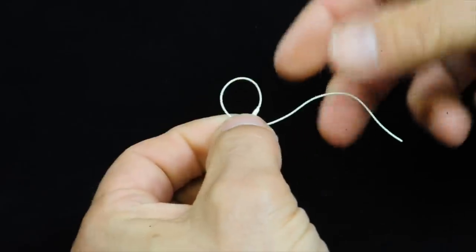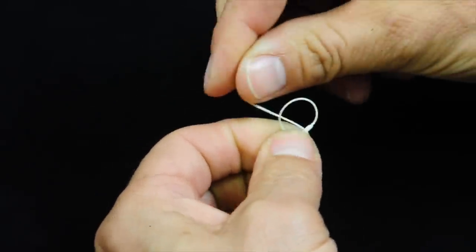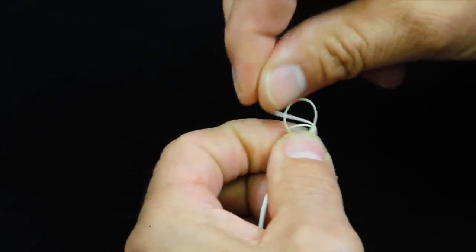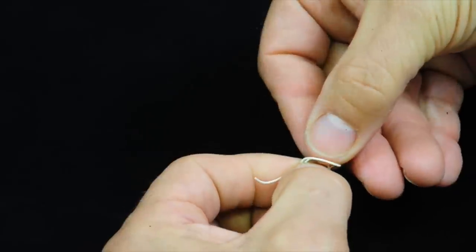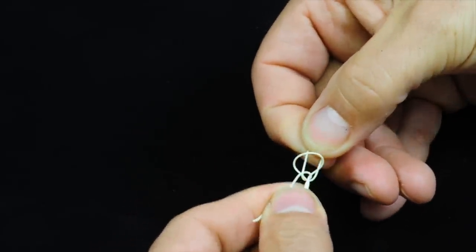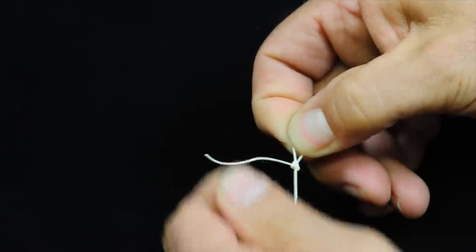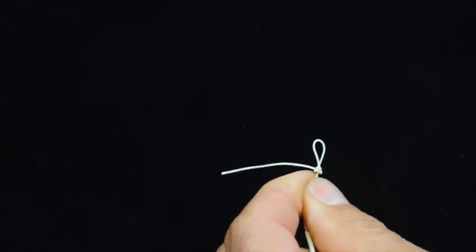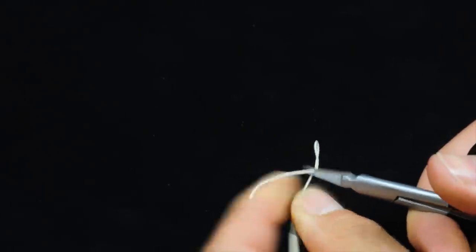Create a loop where the loose end comes under. The second loop around. Slide in the loose end in between. Go in and pick up the second through the first and pull it. Very simple. The good thing with this loop on a fly line is that you can cut it very very close.